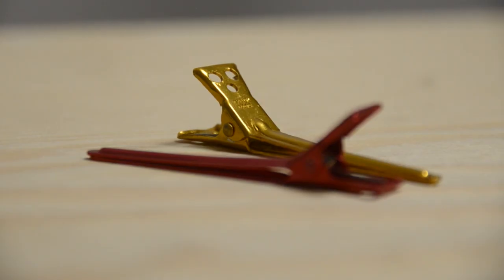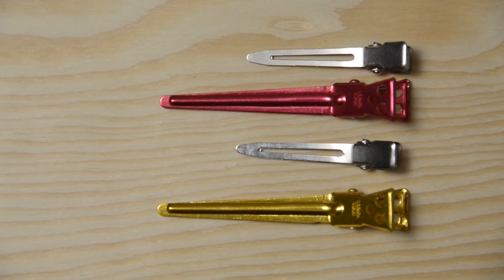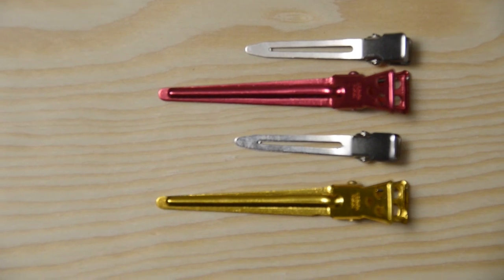Number two is going to be a modern single prong clip. These bad boys are perfect for sets. Whenever I'm doing a photo shoot and I have to set somebody's hair, this is something I hold each section with. If you do a lot of weddings or a lot of proms, have these in your toolkit — they will save your life. They're longer than a traditional single prong clip, double the length. Get these; you'll love them.